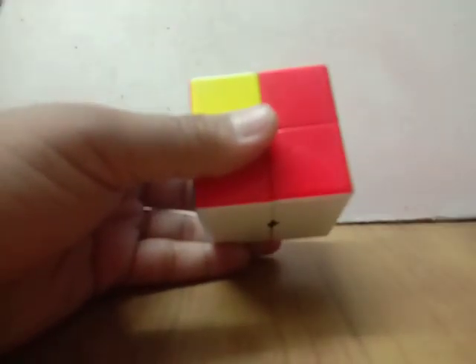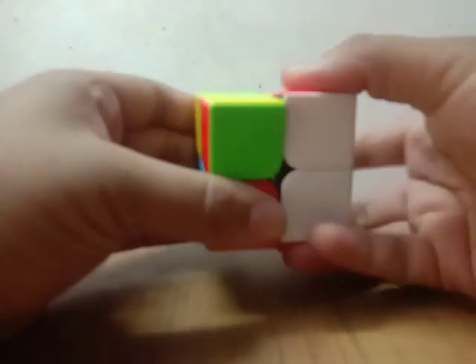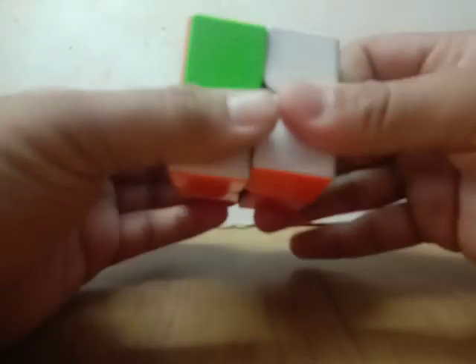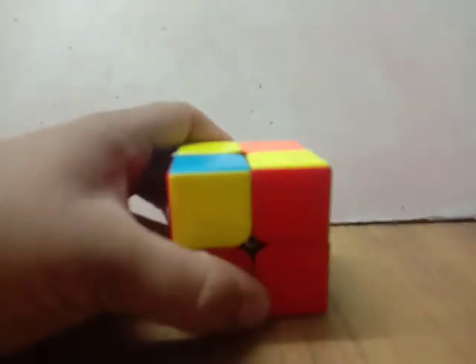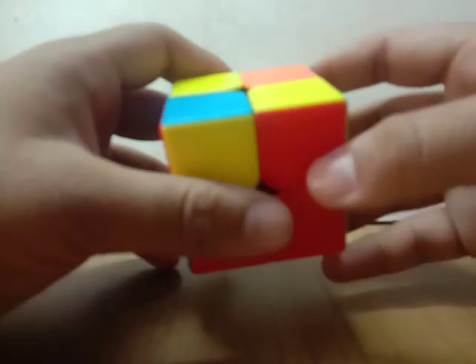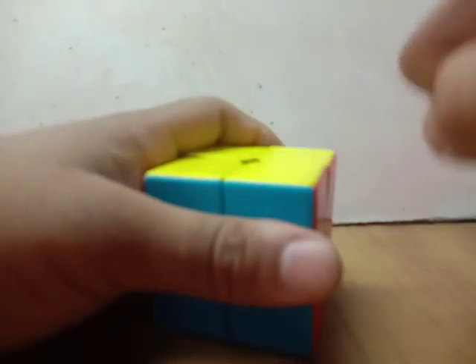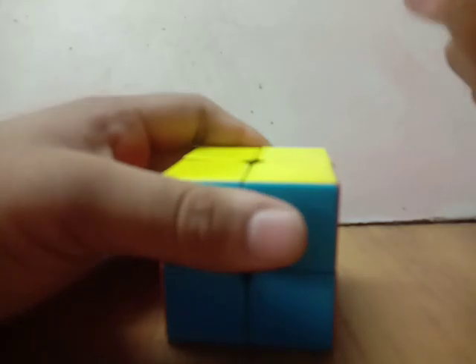Let me show you that again — so this move is done like this. Now you can do the general technique as a beginner, which is repeating the sequence of moves R U again and again to align all the yellow pieces on the correct spot. Remember, do this only if you don't want to learn OLL and PLL for a 3x3 and apply it on a 2x2.